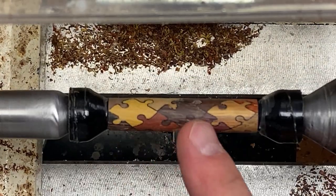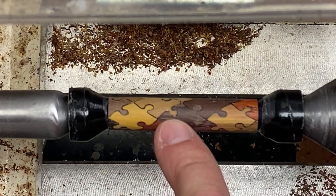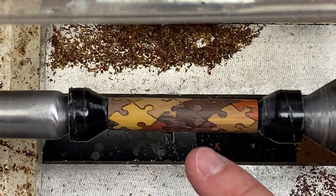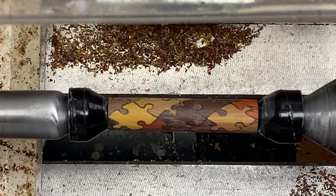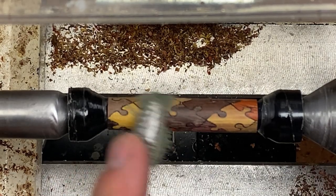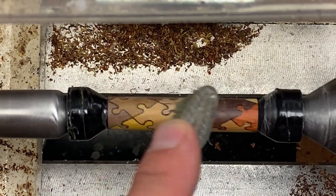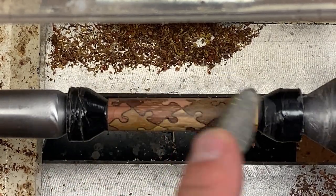This blank turned and sanded extremely well. You might notice some little discolorations between the pieces. What that is, we did flood this blank with CA prior to turning it. However, there are some little low-lying areas between the pieces, and those are filled in with dust. So I'm going to use a toothbrush to see how they brush away. I'm going to try to get rid of as much of that dust as I can, and then we'll come back and use denatured alcohol to clean the blank. And we'll begin applying our CA finish.